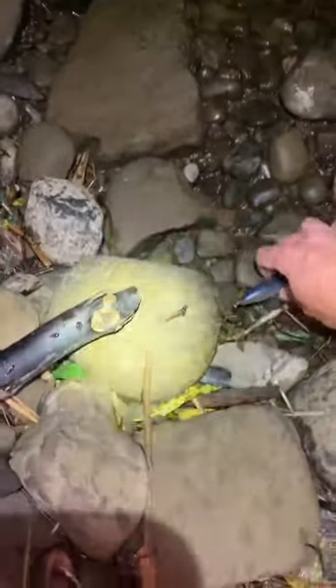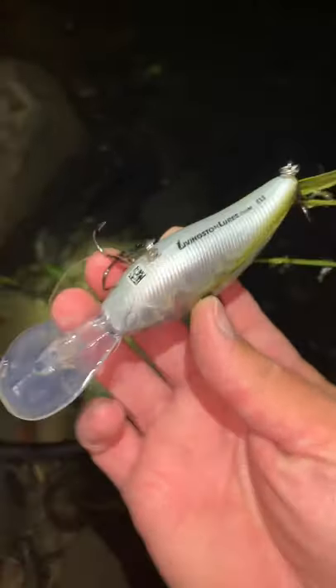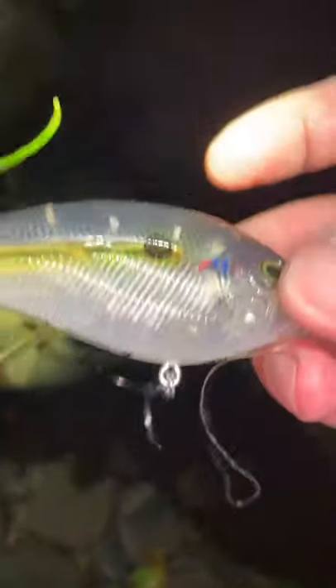I'm down here at the river fishing and I happened to walk along the bank and just looked down — brand new lure. Livingston lures. Never heard of it, never used it, but it looks like it's got electronics inside.